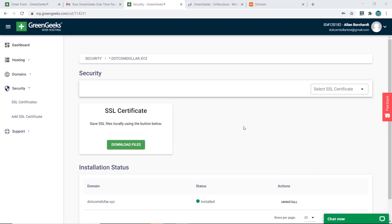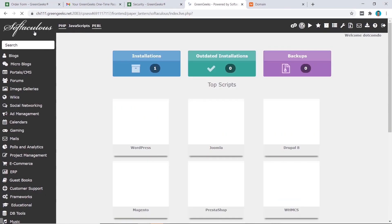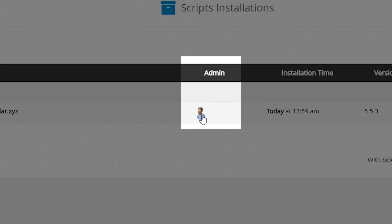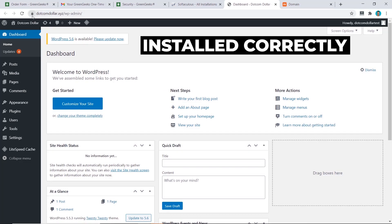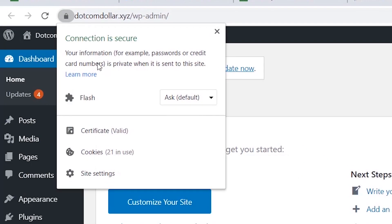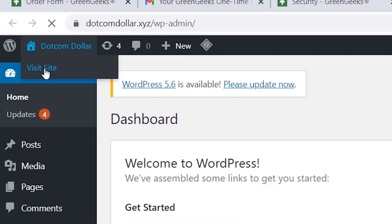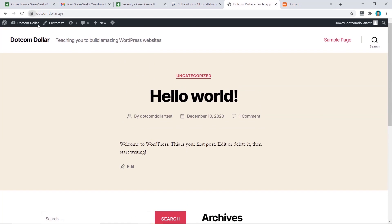Our SSL certificate has now been installed. To verify everything worked, go back into Softaculous, click on Installations, and click Admin. Here is our WordPress dashboard — it has been installed correctly and the padlock icon is active, confirming the SSL certificate is working. To check the front end, scroll over and click 'Visit Site.' Our bare-bones website is live and the site is secured with the padlock.